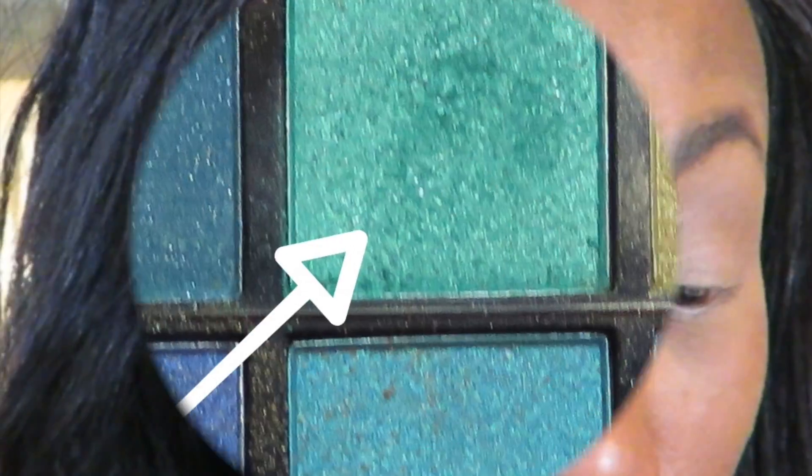It's okay if it's a little messy because we're going to blend everything together. Next, I'm going to add a little bit of color. I'm going to use this green color and put that in my crease. I just like the way it looks on me.